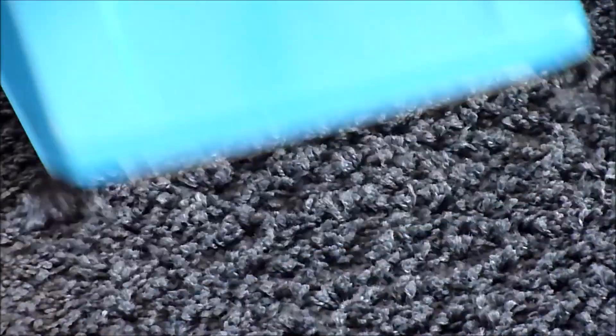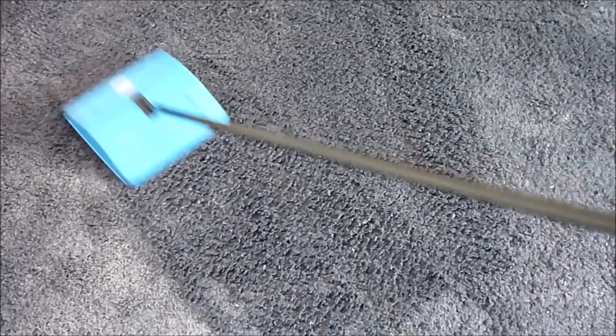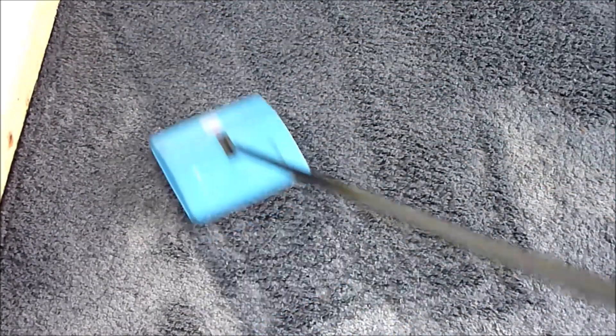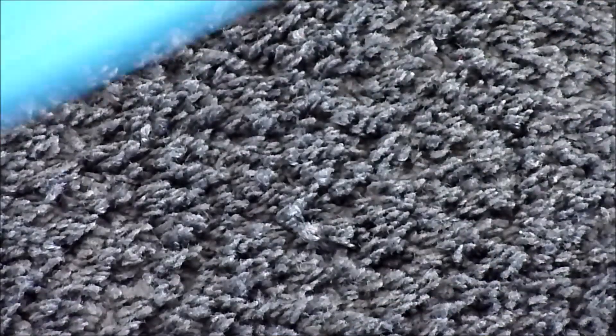Edge cleaning brushes for cleaning close to the baseboards and furniture. It comes complete with dual brushes that rotate in opposite directions, lifting dirt on forward and return motion, allowing you to clean dirt on most household surfaces. It can be used on all floor surfaces, and the handle lies flat underneath furniture — quite impressed with that, and it is durable. Cheap and effective.